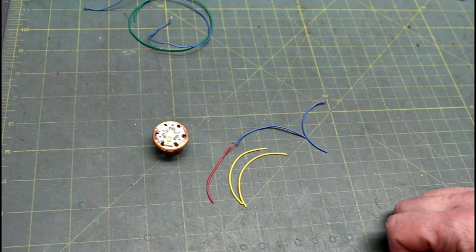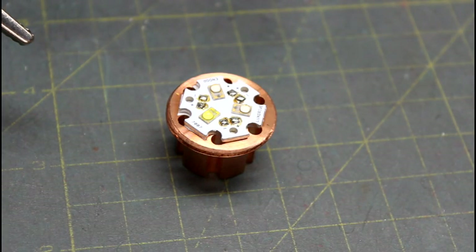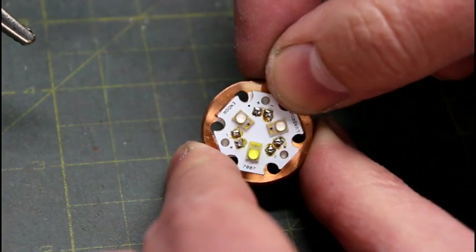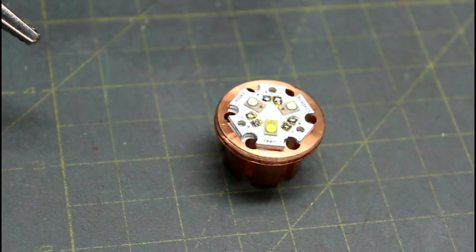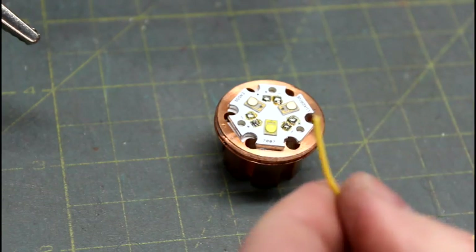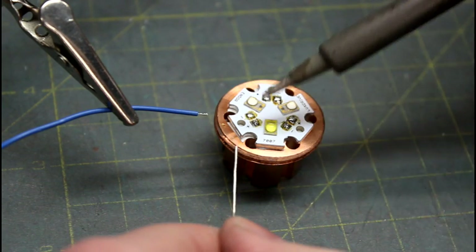I'm ready to solder my wires. For those of you that have followed my videos, I like to use helping hands to hold the wires in place, but I'll also show you how to do it without them. My LED is already mounted onto my copper backing with hex tape. I've stripped about an eighth of an inch off the end of each wire and twisted them so they're nice and neat. We're going to pre-tin those — pre-tinning is really important, and now that wire is ready to go.